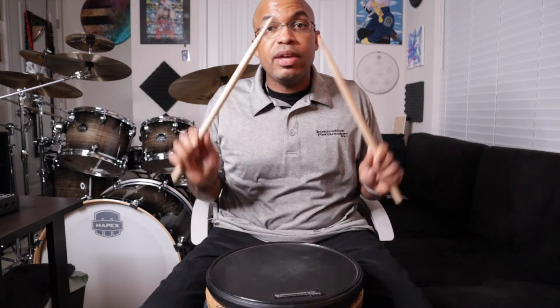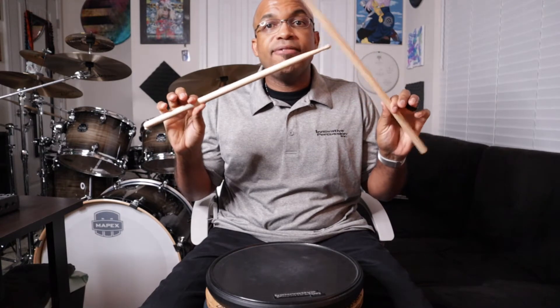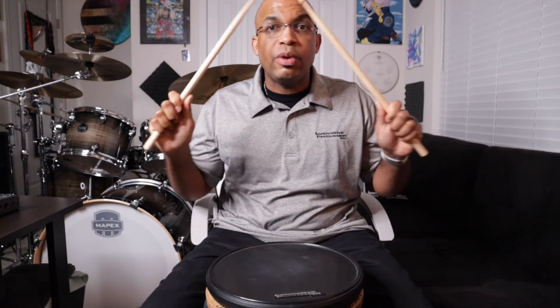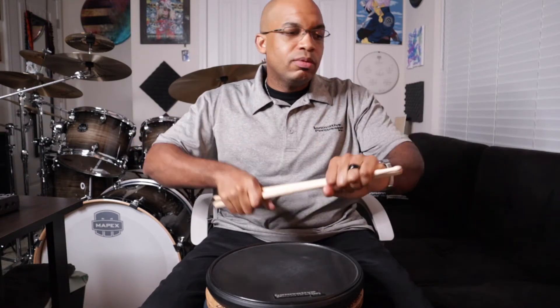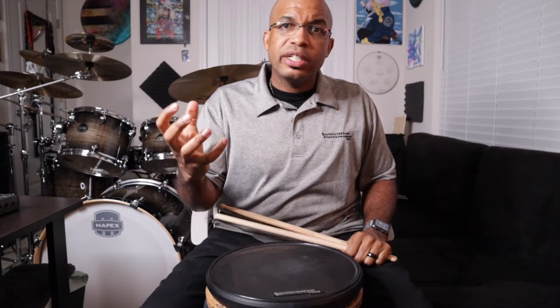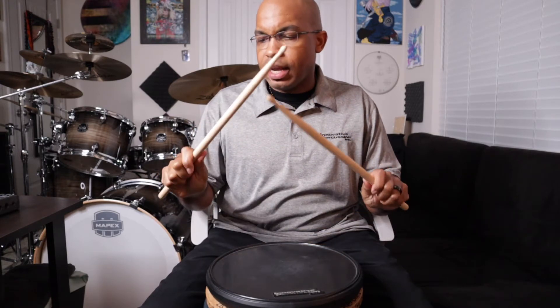And as we pick up that speed, remember, we want to think about finger pressure inside of that fulcrum to control our sticks as we start to pick up that speed. We don't want to be squeezing the sticks like we're wringing out a towel. Think about: I just want to make sure this apple or orange is good to eat — think about that kind of pressure.